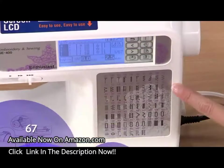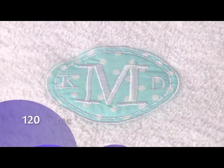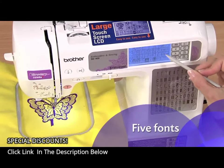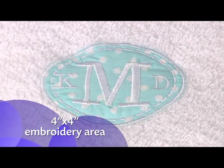The SE400 offers a versatile array of 67 sewing stitches, 70 built-in embroidery designs, 120 frame pattern combinations, and 5 fonts. And the 4x4 inch embroidery area is just the right size for doing your favorite monogrammed applique.